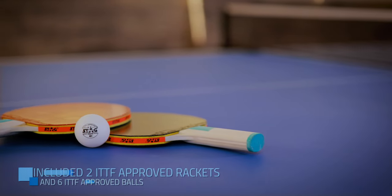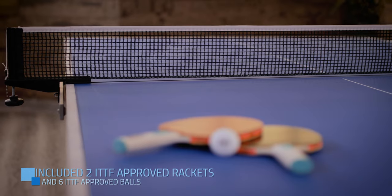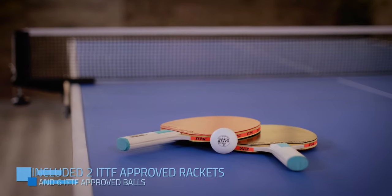Included: 2 ITTF approved rackets and 6 ITTF approved balls.